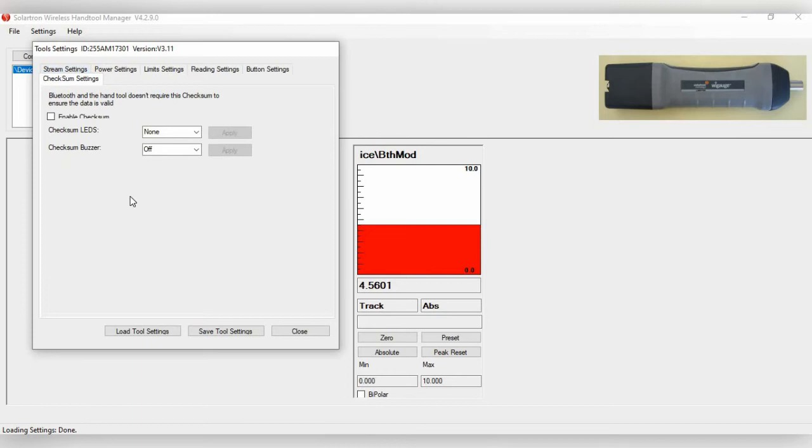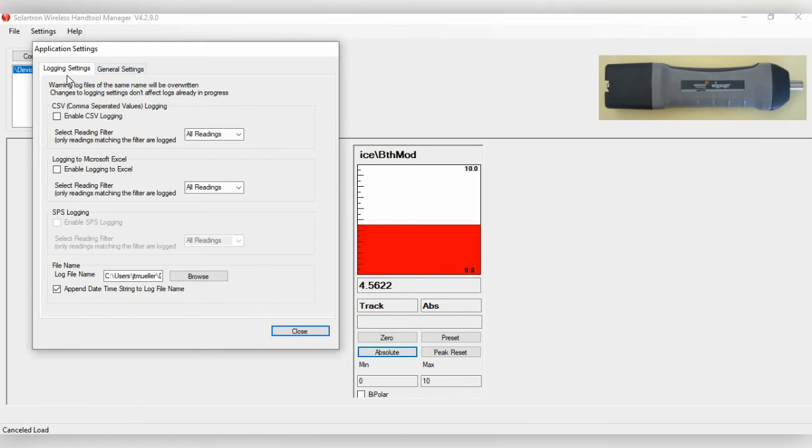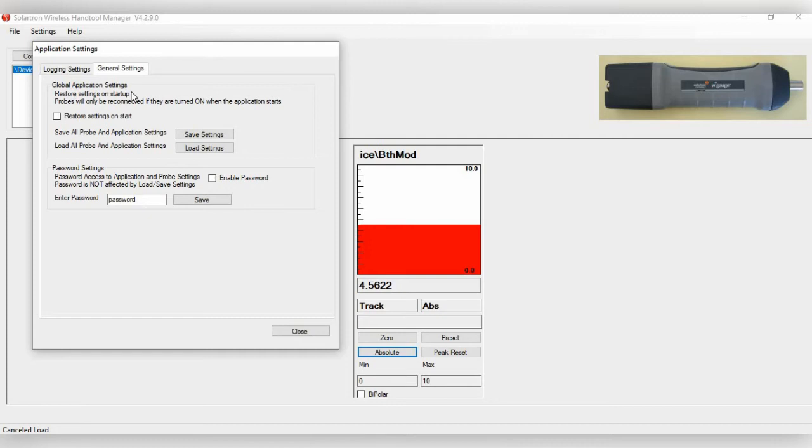The last tab is Checksum Settings. The checksum validates data sent from the WiGauge to the computer, though for Class 1 Bluetooth this generally doesn't need attention. To set up readings, go to Settings and highlight Application Settings. Under General Settings, the Global Application Settings option saves both WiGauge and software settings, which can be exported to transfer settings to a different computer.